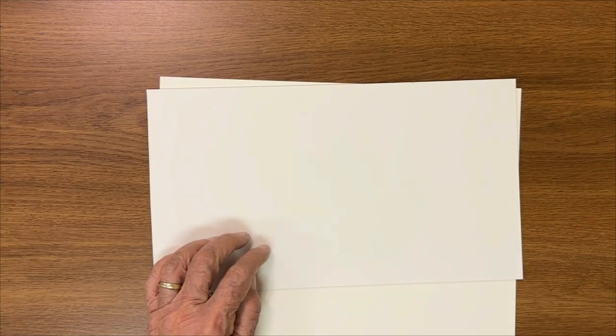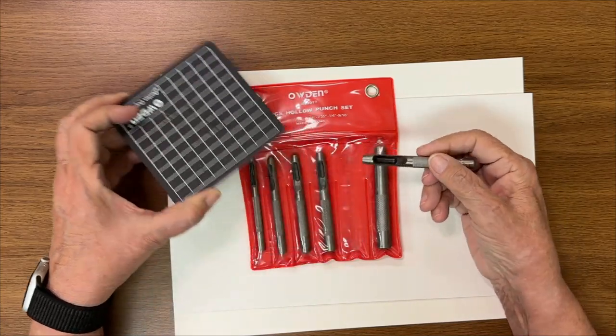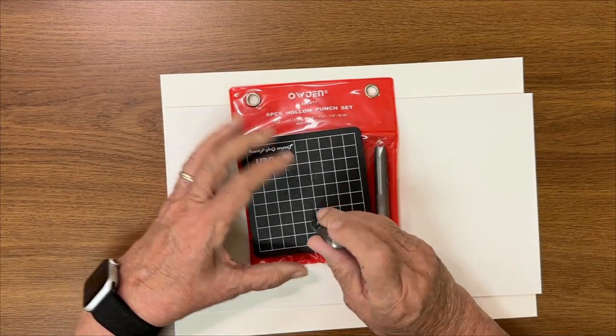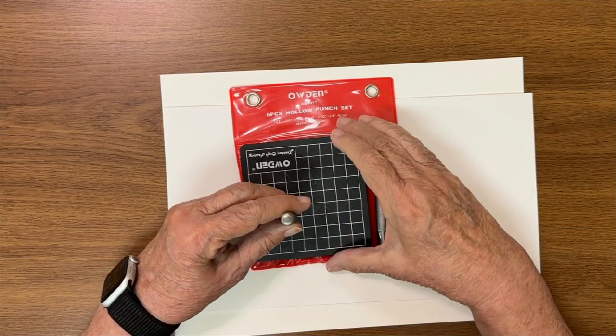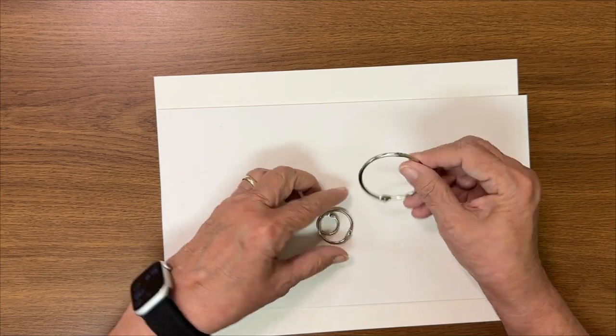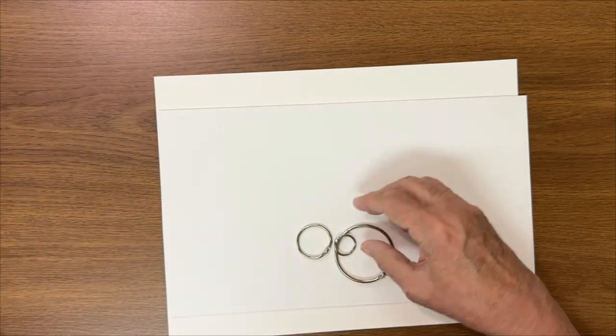After covering the cardboard with fabric or paper, in all cases you're going to need some holes in it. The product I use for punching holes in the cardboard is this hollow punch set I got on Amazon — a six-piece one, I think I only paid seven dollars. Use a hammer on a pad to punch through. For the pages I just use a regular hole punch, and then ring binders hold it all together. They come in different sizes.